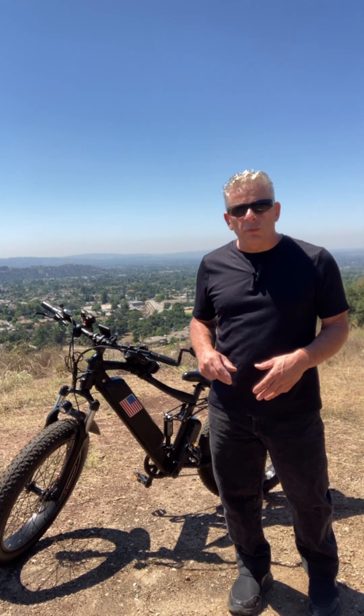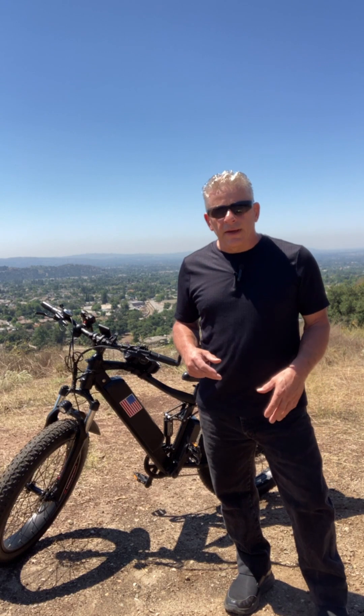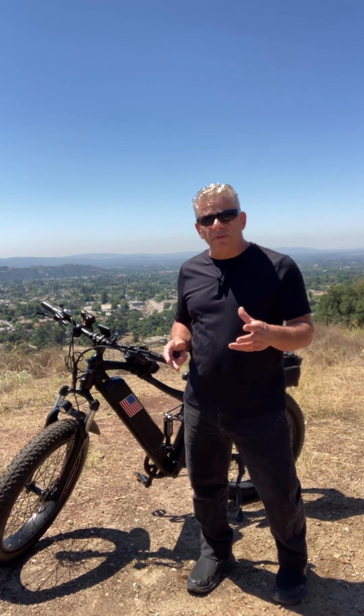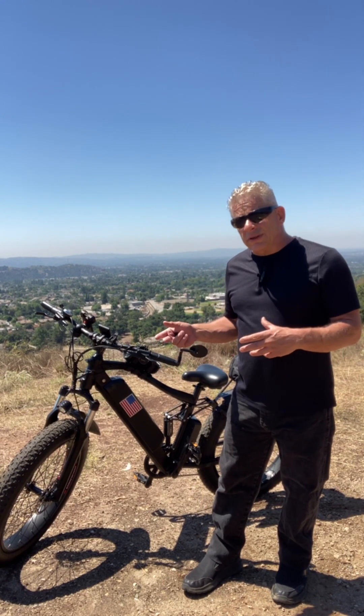This bike had a 750-watt E-Wall motor that came with it — it wasn't a Bafang. The reason I wanted to do the conversion after 1,000 miles was I'm riding with a lot of these Bafang people. They've got 750-watt Bafang motors and they're cruising at 28 miles an hour. I'm stuck at 24. Pretty frustrating.